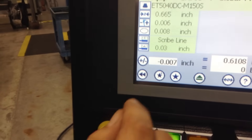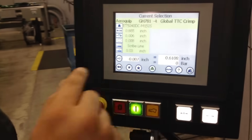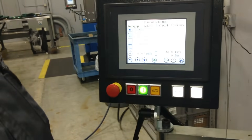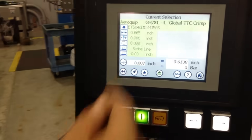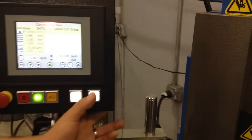Right here we have the setting for the tolerance, if we need to do plus or minus. Right now it's set up for the correct tolerance, so we will go ahead and crimp.